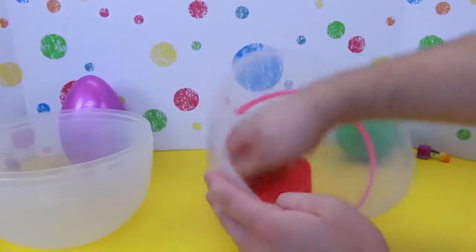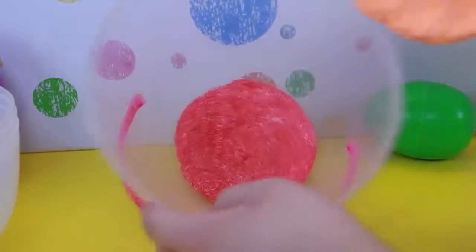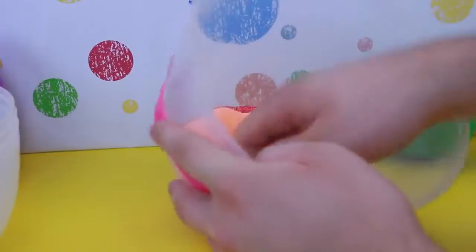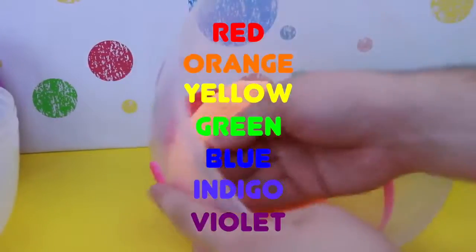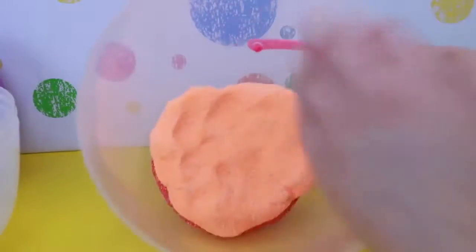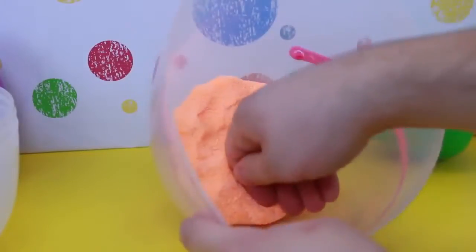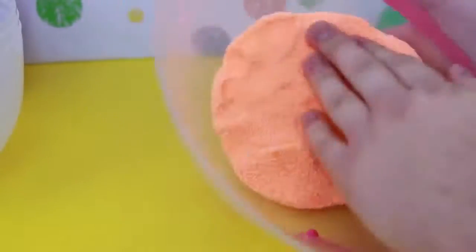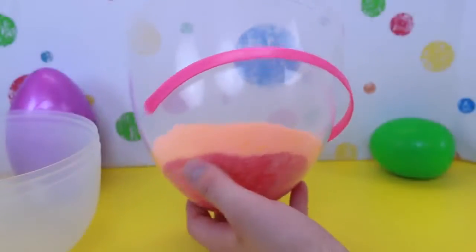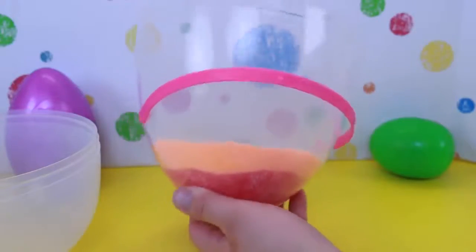Then I'm going to do another color as the second layer. Now I'm going to do an orange layer on top of our red layer, so I'm kind of going by the rainbow — red, orange, yellow, green, blue, indigo, violet — just with the colors we have. I'm just going to smear this around and make sure it's nice and even on top of the red. Here's our rainbow Easter egg so far — we've got the red and orange layers on top. It's going to look so cool when it's all done.